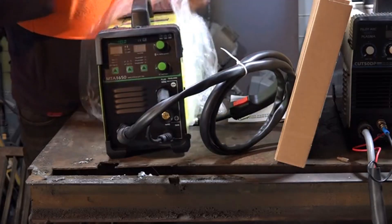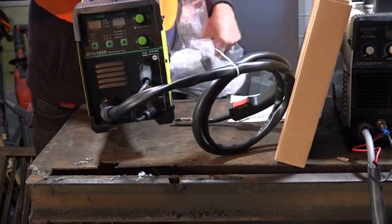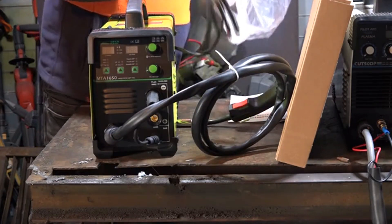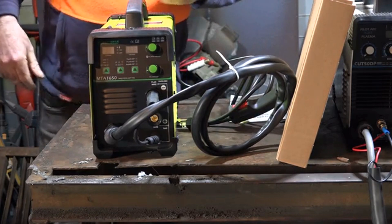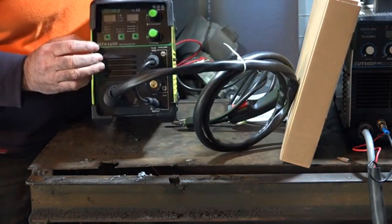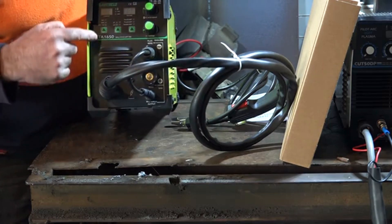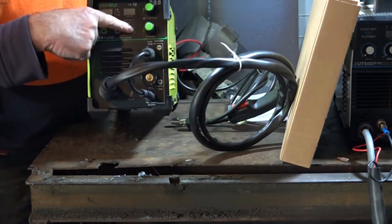It looks like it arrived all in one piece, not knocked around or anything, which is a bonus because it's a hell of a long way to send it back if it's not going to work. This is a 160 amp unit, guys - so we've got a MIG, TIG and arc. It's electronic by the look of it as well.